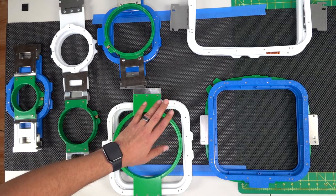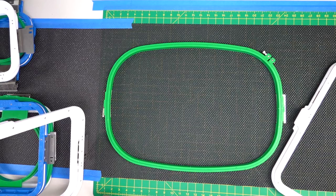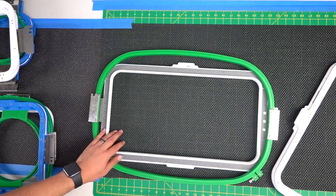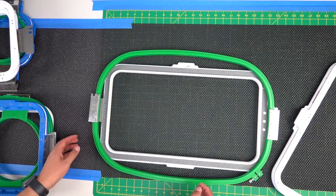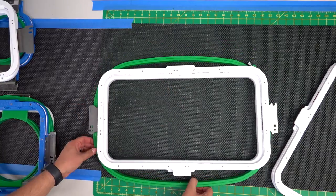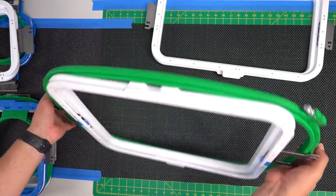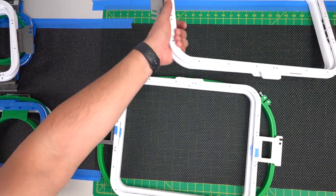We've done Alpha, Bravo, Charlie, Delta, Echo — now let's go to the big ones, hoop F. Mighty Hoop-wise you have options here. One of my favorites is the 10 by 19, which is very popular for big jacket backs and is my go-to, especially for names on the back. I also have a second option, the 13 by 16, which matches the height of the standard hoop.